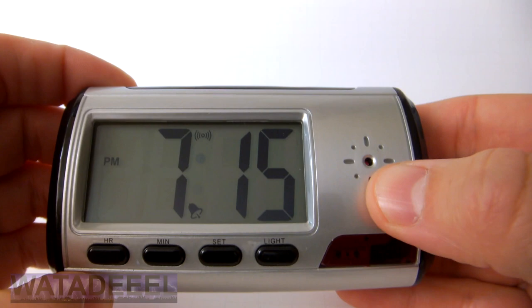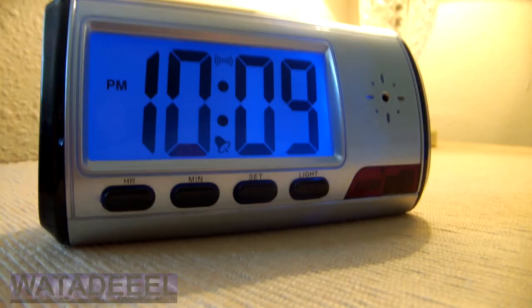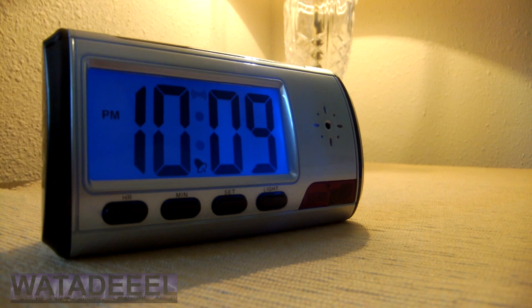This button also acts as a snooze button. Pressing it will silence the alarm for 10 minutes before the alarm activates again. This is a great little piece of technology that has many uses for security purposes to protect you and your family or business. Please use it wisely and obey all laws.